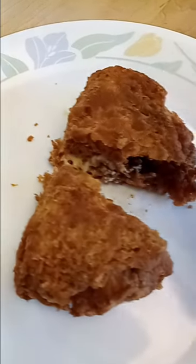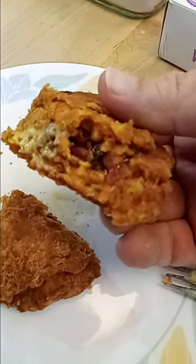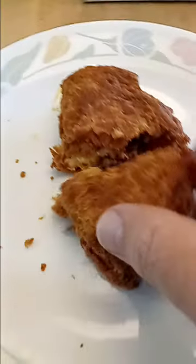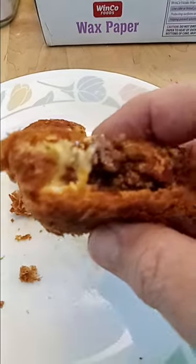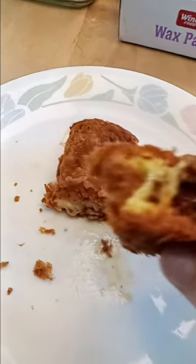Tell me that didn't sound crunchy. Now check out the inside. Oh yeah, that is definitely bite-worthy. Like for the recipe.